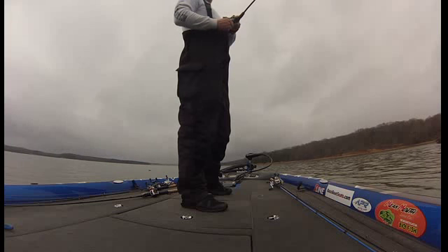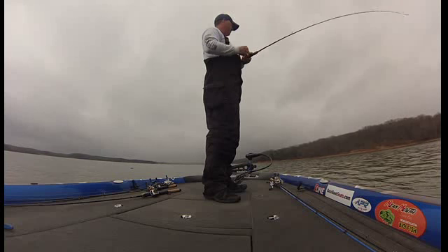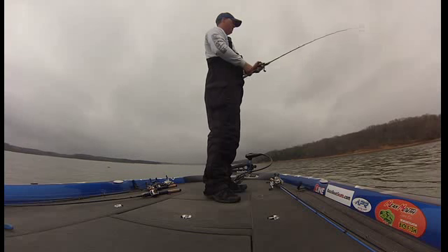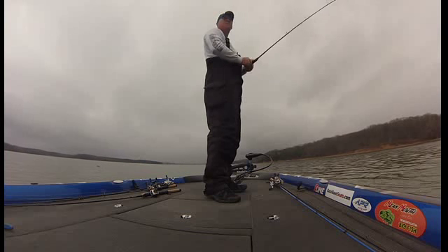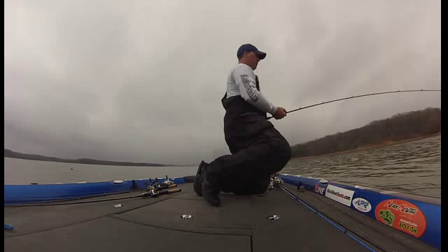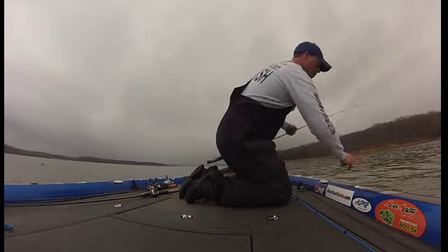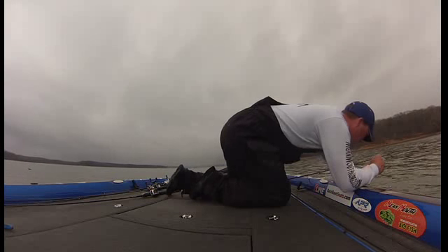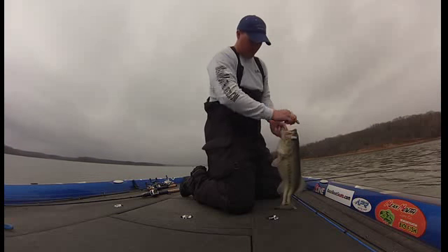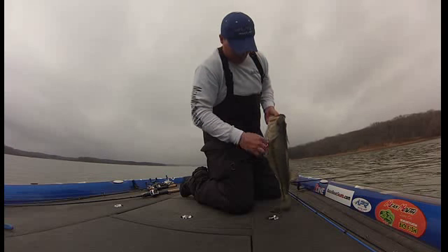Feels like a pretty good one. Oh yeah, it's a nice one. I'm gonna try to get this big heifer back in the water before anybody sees me. Hope I can catch her tomorrow.